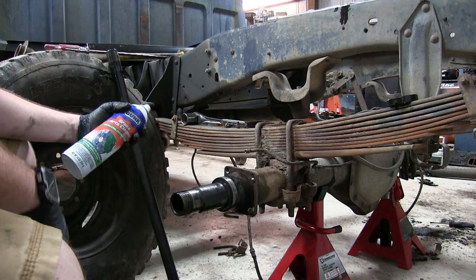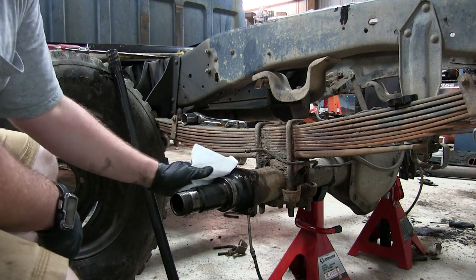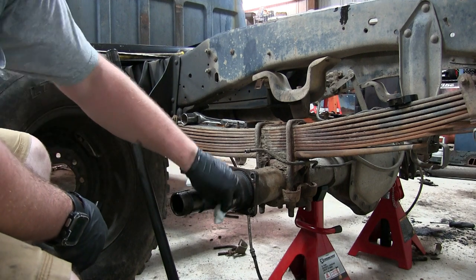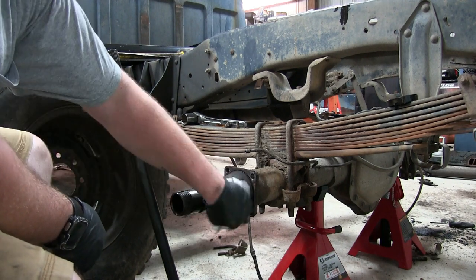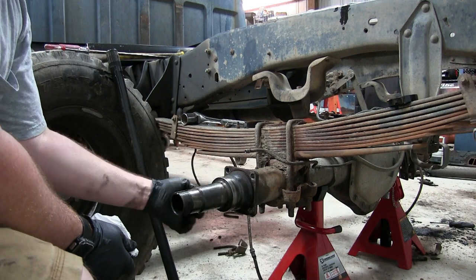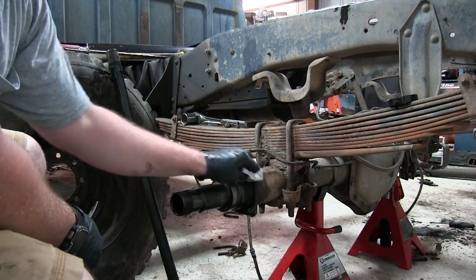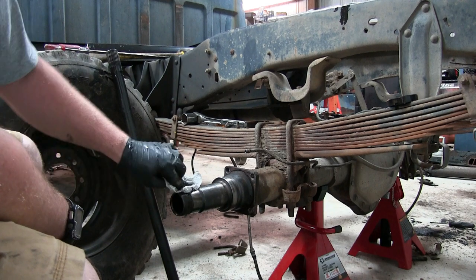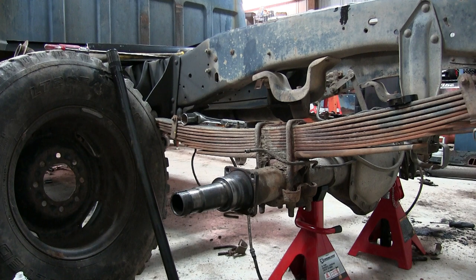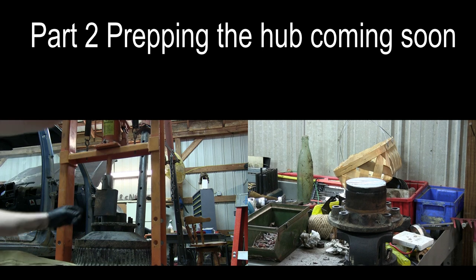Now that the backing plate is off, I scraped off a lot of the loose gunk and we're just going to clean it up a little bit. When scraping off anything, be real careful where your seal sits — you don't want to scratch or mar that up. Now let's get the studs out.